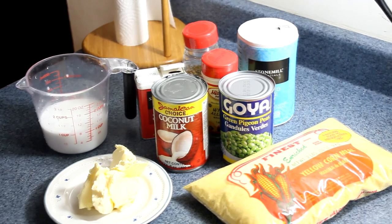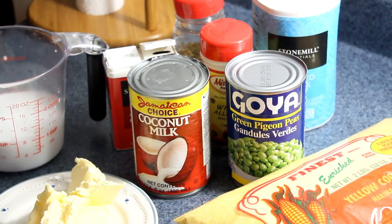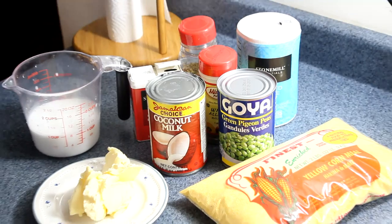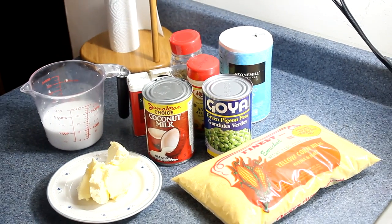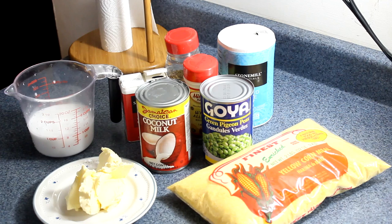Hi guys, welcome back to my channel. My mother used to make this for Sundays for dinner. If she didn't feel like adding white rice in the mixture, she'd put the caramel in it. So I'm going to show you how my mother used to prepare turned cornmeal with gungo. If you want to see how I whip this up in my kitchen, come on and ride with me.